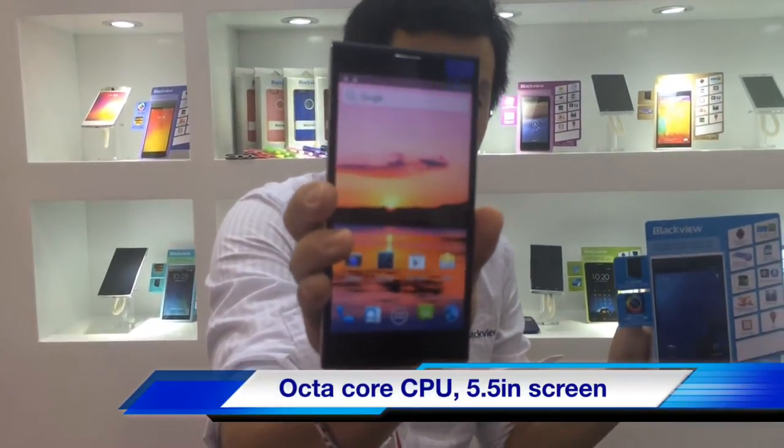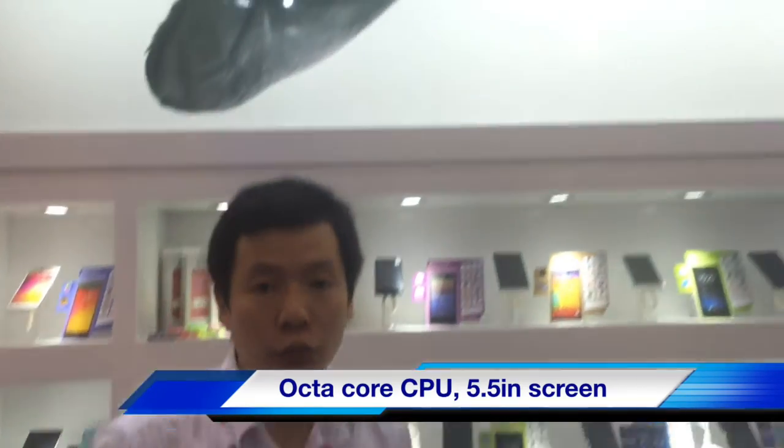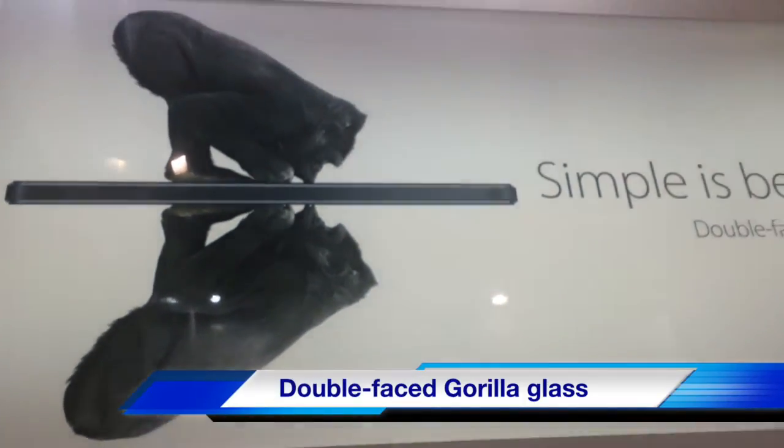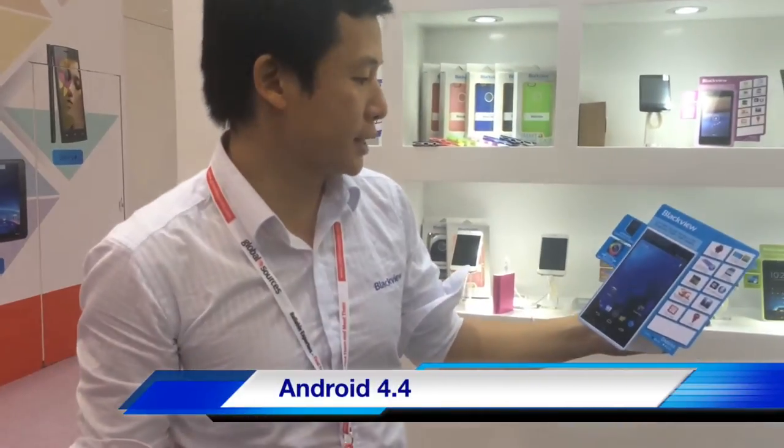As you can see, it's a 5.5-inch screen. It has Gorilla Glass, which is very fine quality, as you can see in the backdrop. And it runs Android 4.4, the KitKat system — very up-to-date.